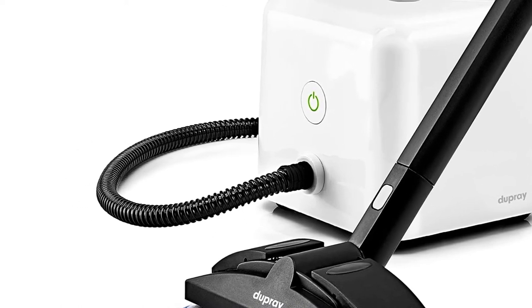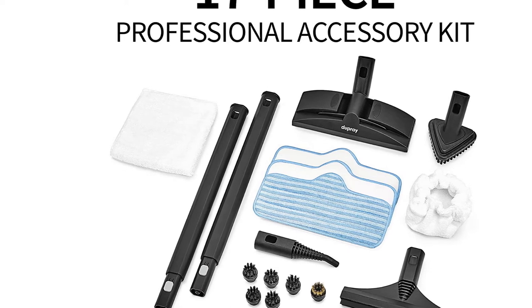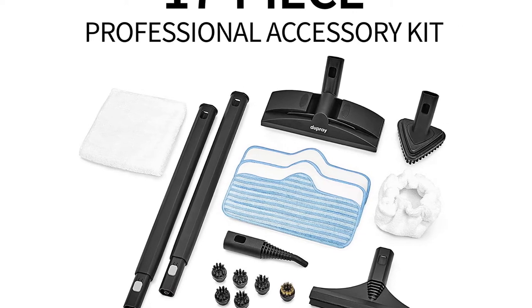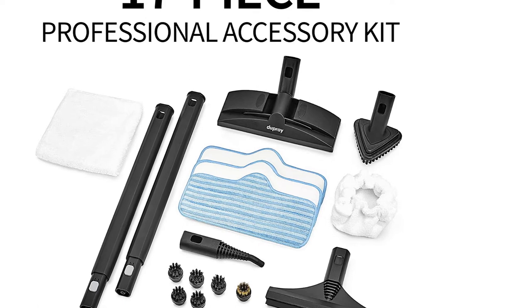Our tester especially liked using the steam lance with a nylon brush for cleaning the shower. The 7-foot hose gives you plenty of reach, but unfortunately doesn't wrap or stow anywhere on the steam cleaner, so hose management was a bit of a challenge. Otherwise, they gave it very good ratings across the board.